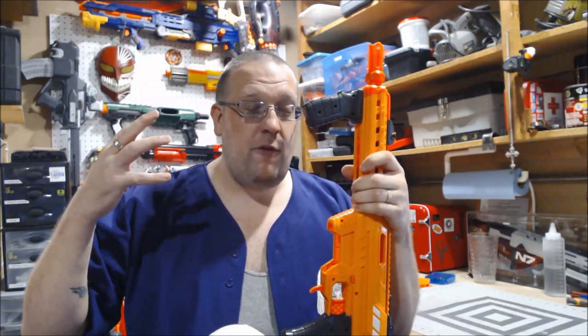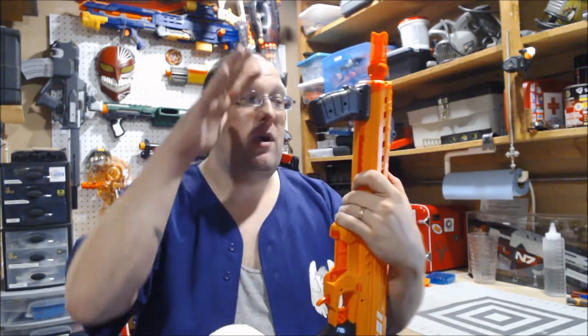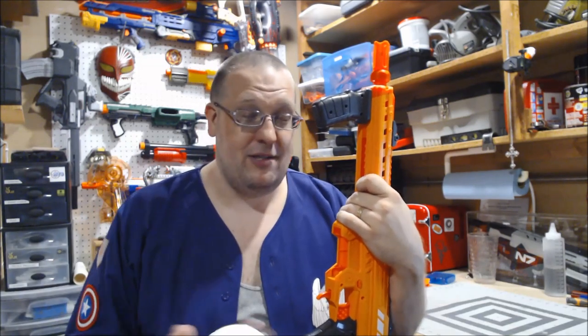For this particular review, I'm going to follow the format I did with my Dart Zone Pro. We're going to do the FPS test, then go to the workbench where I'll go over the aesthetics in more depth and close up. We'll also be opening this one up — not just as an afterthought — and then I'll give you my final thoughts on this blaster. But first, let's go get some numbers on this thing.